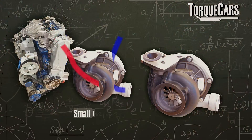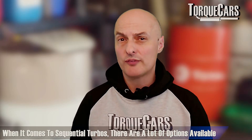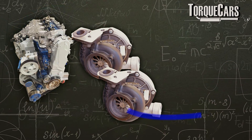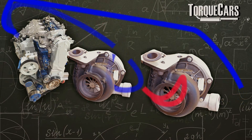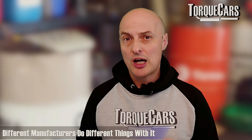Then you've got the sequential twin turbo setup, where the turbos come on stream at different times. Manufacturers typically put a smaller turbo on first to minimize lag and spool-up time, then as the exhaust gases start flowing more readily, a second larger turbo comes on stream. There are quite a lot of options in sequential setups. Typically the output of one turbo feeds through a slightly larger turbo in sequence, further compressing the charge.